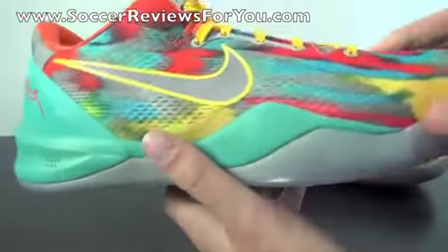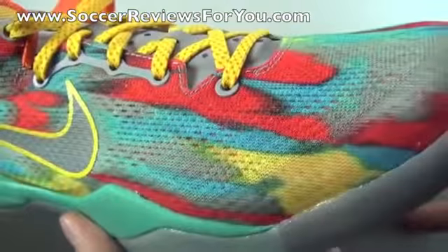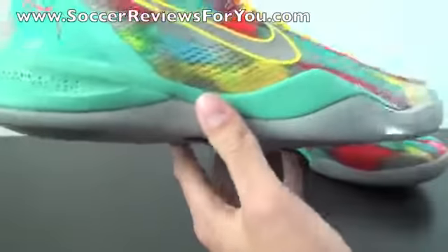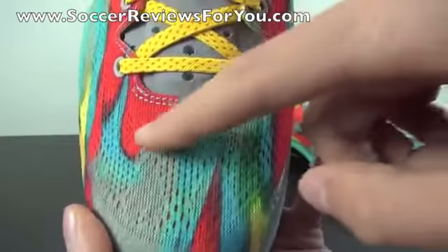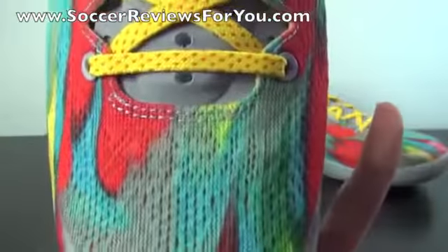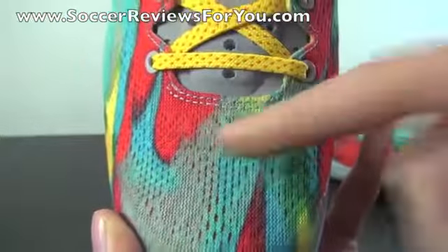I'm not really sure how they managed to get this kind of tie-dye look to the shoe itself. It is of course engineered mesh, and you can see all the gaps — the pattern really doesn't match the pattern of the mesh. So it's definitely an interesting process; all I know is that it looks pretty good. You do have your KB24 branding right there, and it's kind of difficult to see, but it's a cool little feature in that engineered mesh that Nike is able to accomplish there.